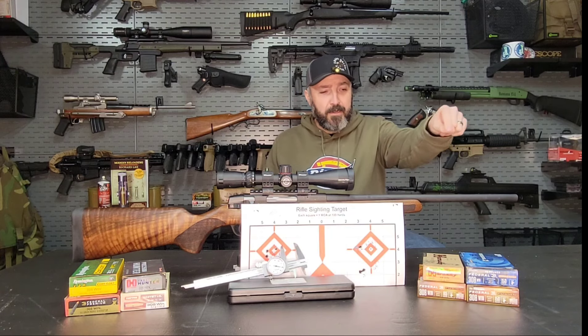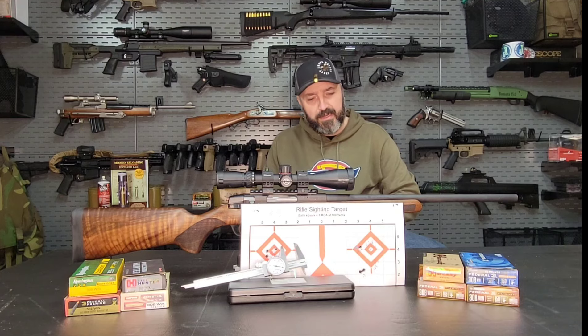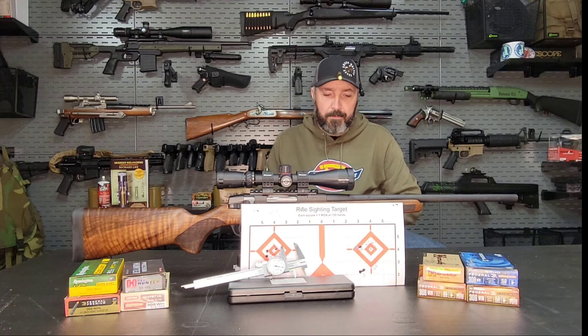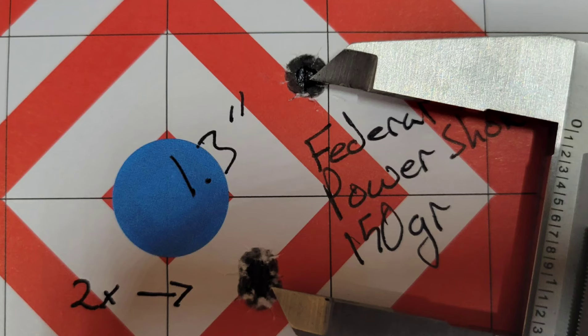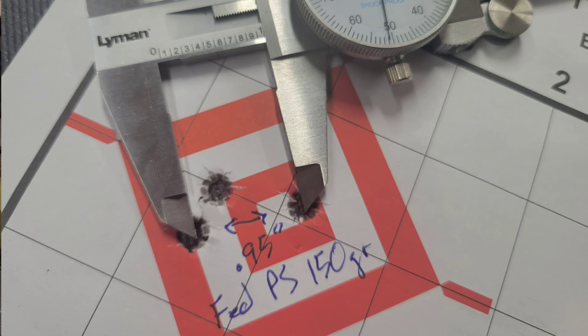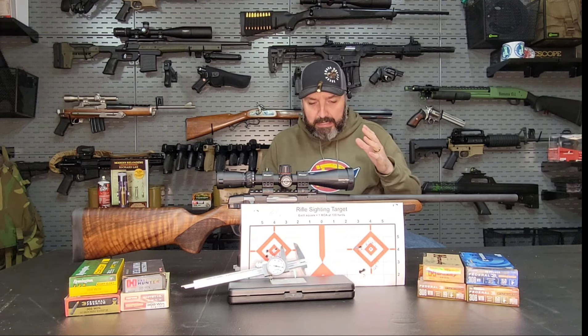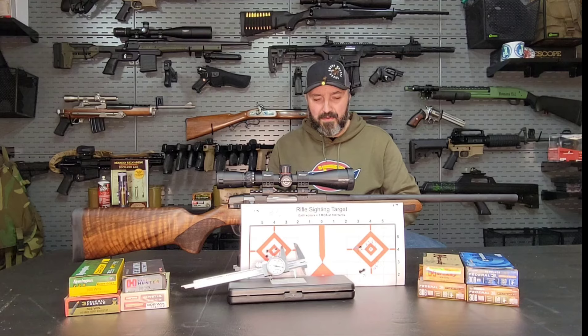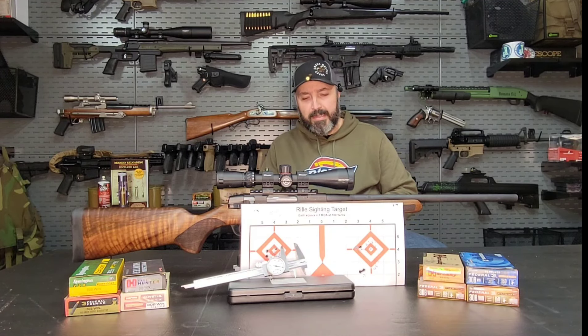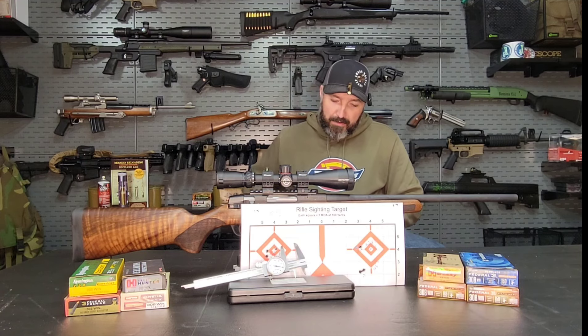That's not the only one we fixed. Our Federal Power Shock — which is my ammo of choice in my other .308 rifle because it shoots so well — gave us kind of disappointing numbers last time out of this rifle. I shot two groups with it: the first was 1.65 inches, the second was 1.3 inches. This time we got 0.95, so we shrunk those down to under an inch. I also took the Hornady Precision Hunter ELDX back out there. Last time I shot two groups: 1.55 and 1.05. This time I got 1.75. I'm thinking maybe the 1-in-11 twist does not like that 178 grain bullet as much as a tighter twist would. I wasn't impressed with them, but I saved the best for last.